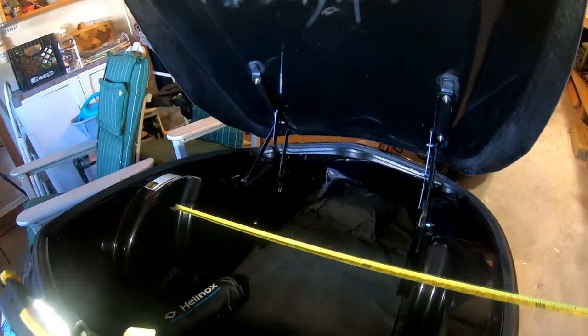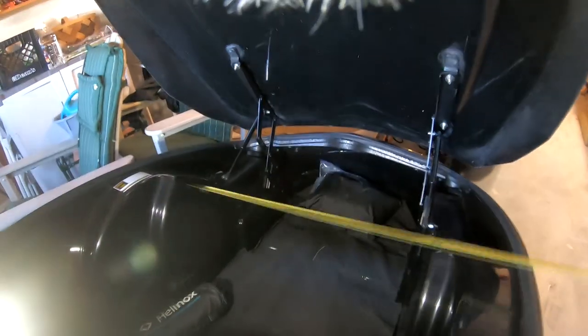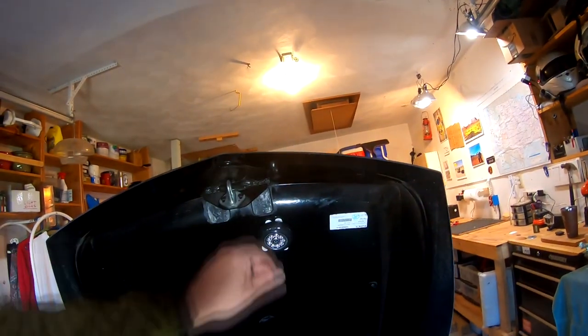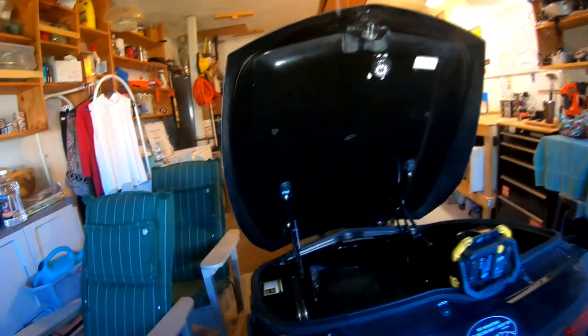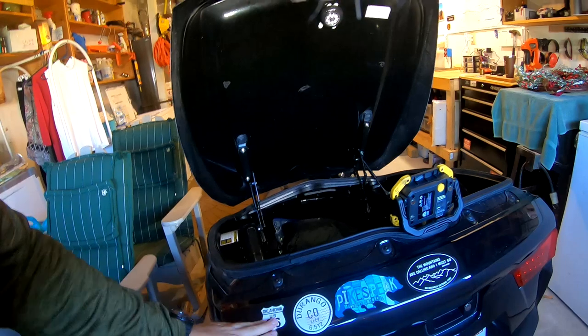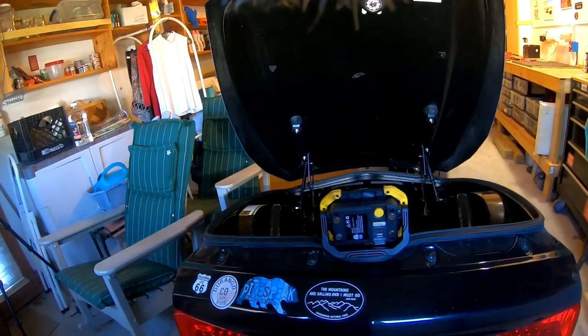As far as modifications to the trailer, I really haven't done anything other than installing the LED light and a small piece of velcro. I like to carry wheel chocks — if we're parked on a slope I can chock the trailer so it won't roll away. I've also taken the opportunity to put some decals of places we've visited with the trailer — Route 66, Durango Colorado, Pikes Peak, and the Shenandoah National Park.